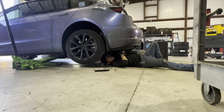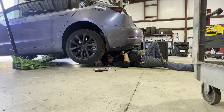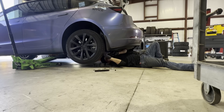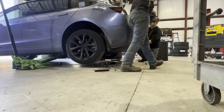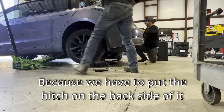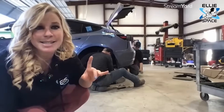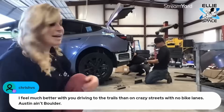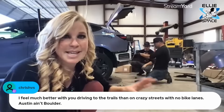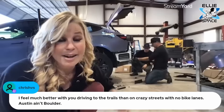What all needs to come off? The bottom shield, the bumper, and then the support beam. People are asking: does your bumper have to come off? Yes, the bumper has to come off because we have to put the hitch on the back side of it. This is normal — which is why I'm here. Now they're going to remove six 15mm bolts on each side of the bumper to take off the beam.